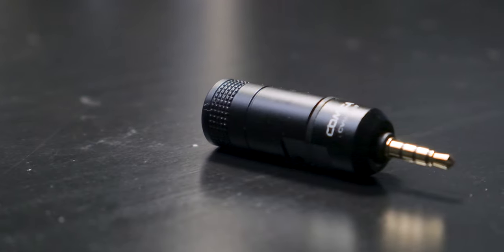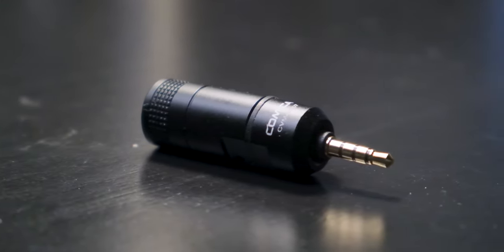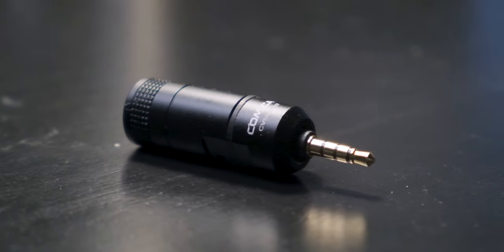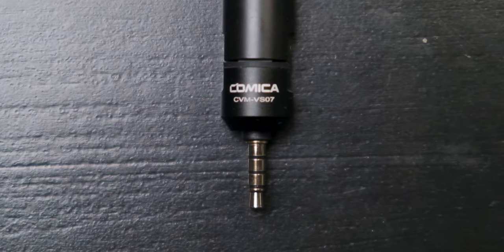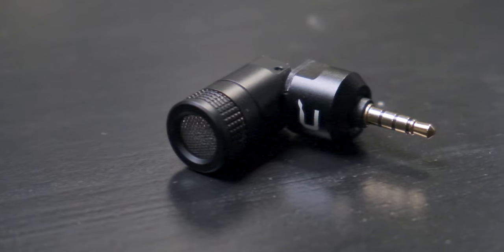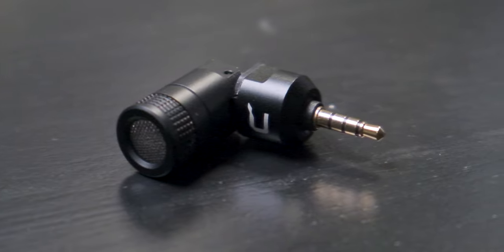Before I begin, I want to say thank you to Comica for sending me this mini microphone to review. So what is this mini microphone? The CVM VS-07 is an omnidirectional microphone, and according to the manual you can use it with a GoPro camera and phone. The microphone has a 3.5 millimeter TRRS plug, and one of the features is that you can adjust it to a 90 degree angle.